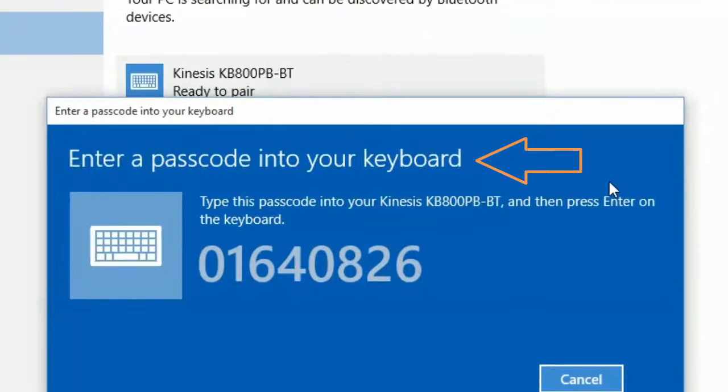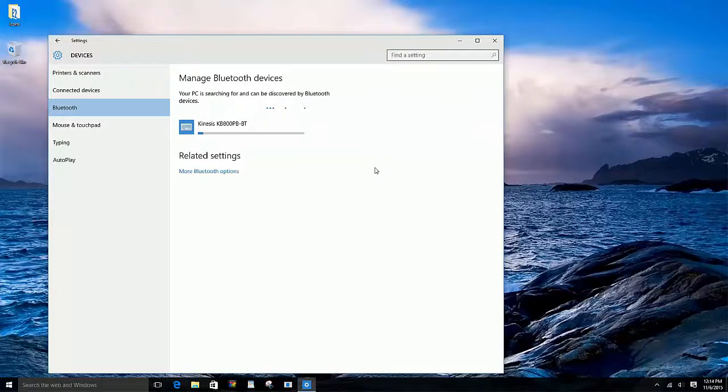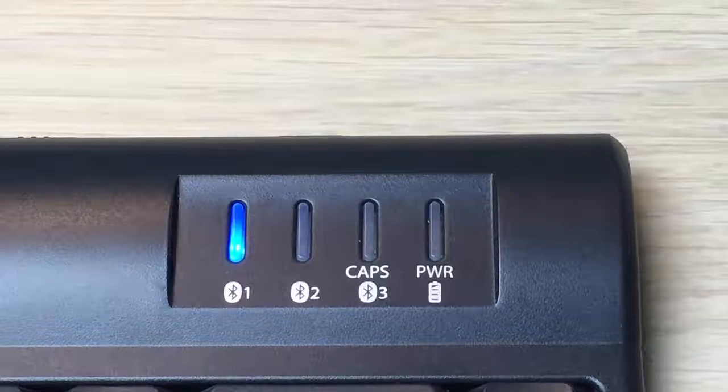Click on the pair button. The computer will prompt you to enter a unique passcode into the keyboard. Type in the passcode and press enter. If you've entered the passcode correctly, the computer will state connected and the flashing blue LED light will turn off.